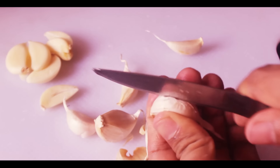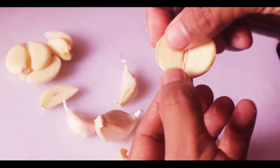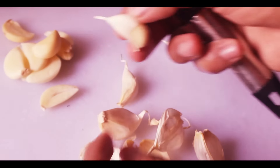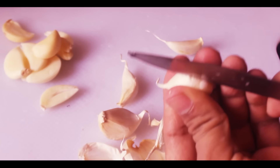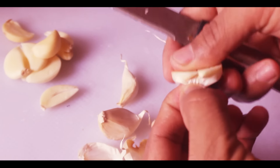One more time — make a cut till the bottom, but don't make two parts. Press on the tip so that the two halves will come out. That's it — easy, right?